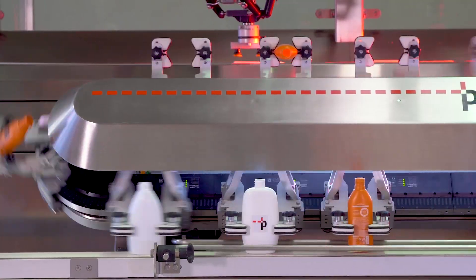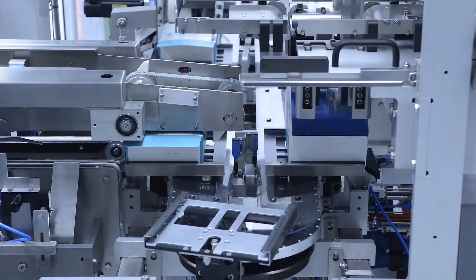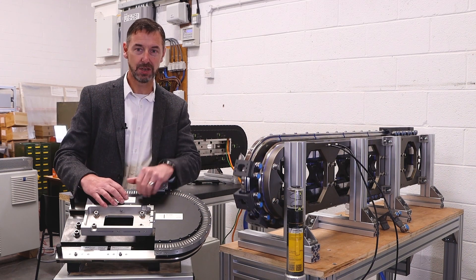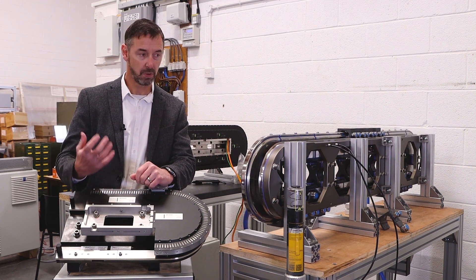So instead of having mechanically linked drives, these movers can be independently controlled — high speed, high precision. Today we're really excited to be able to show you some of the developments we've been working on.